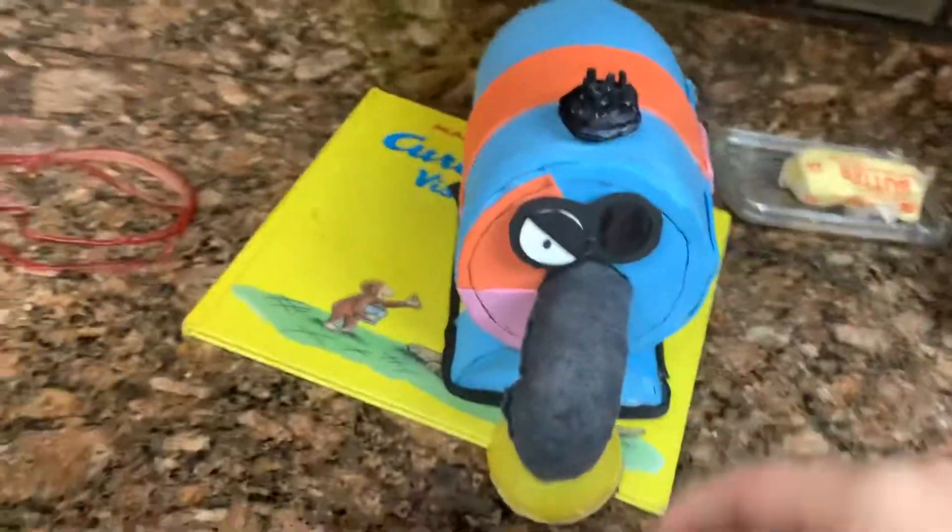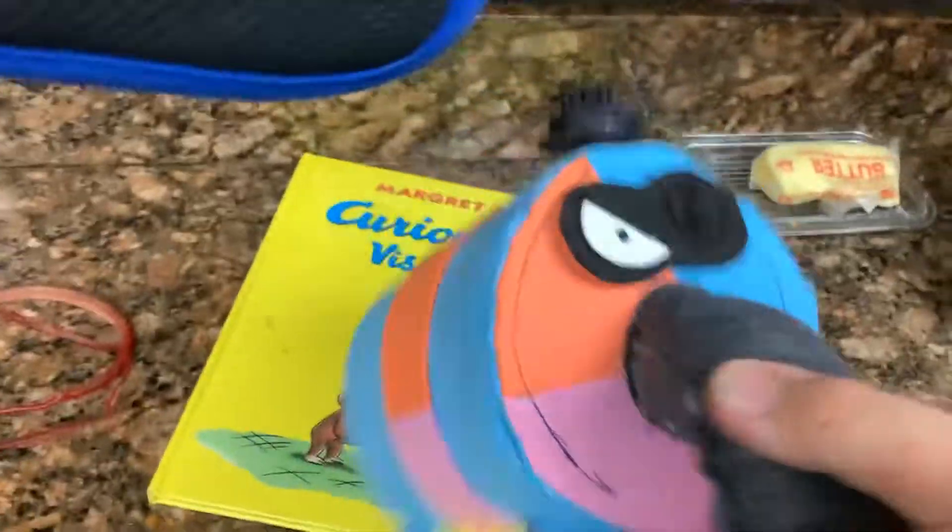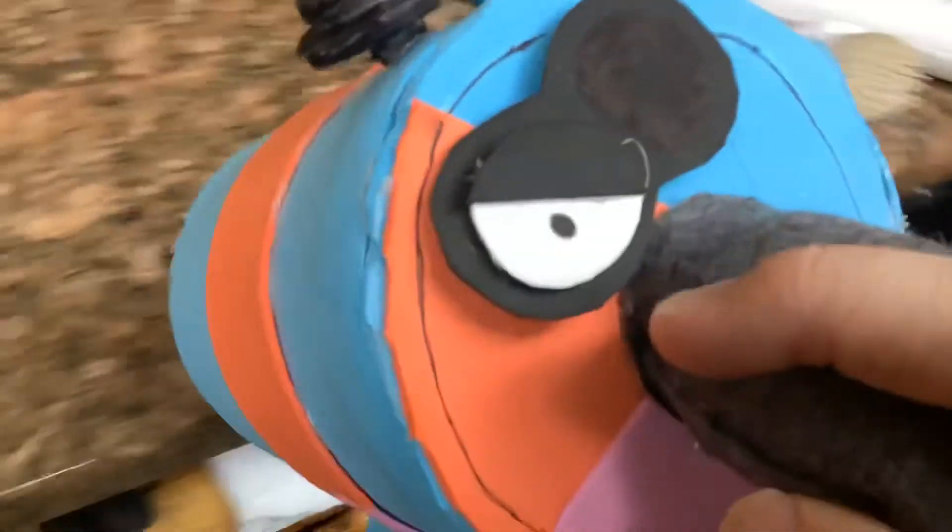Some people say this looks cringe, but I don't think it's cringe — I think it looks interesting. And it's missing an eye. I used Sharpie to color the black eye socket.